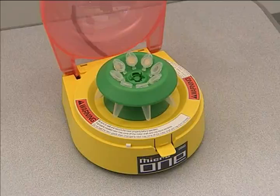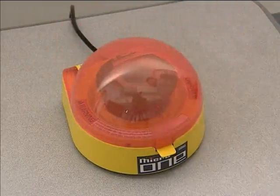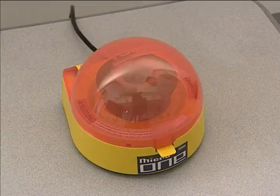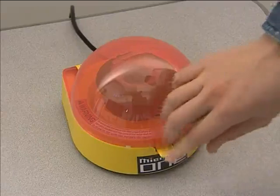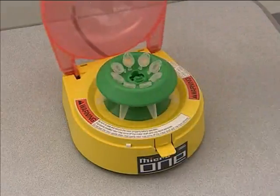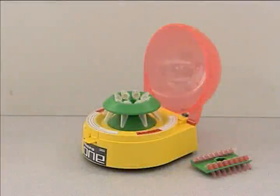You can change the micro tube rotor with the PCO8 strip tube rotor in the same way. The Micro One is very easy to use — just close the lid to begin a run. It is highly effective for a quick spin down of the sample. Press down the stop lever to open the lid; the rotor will stop automatically in a few seconds. The Micro One is ideal for quick spin and stop operation.